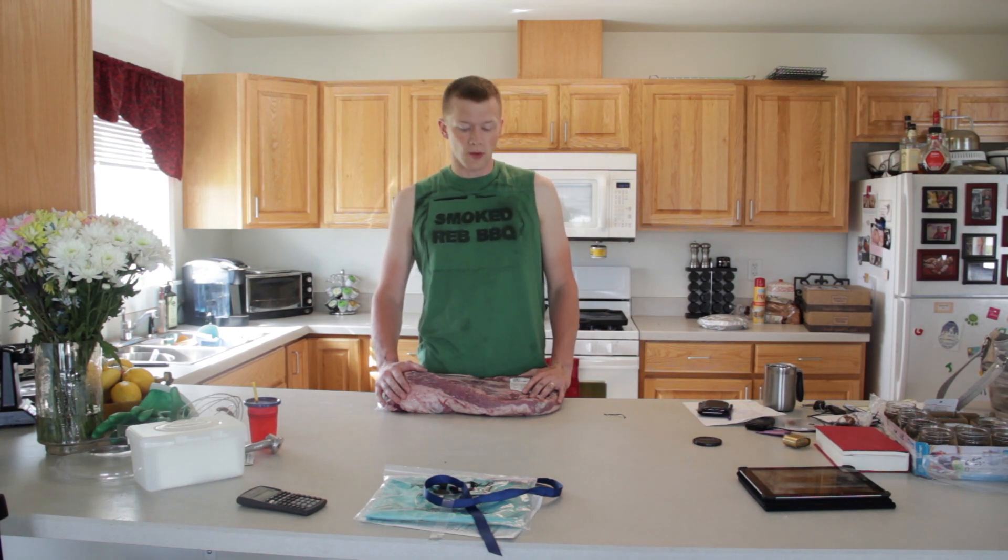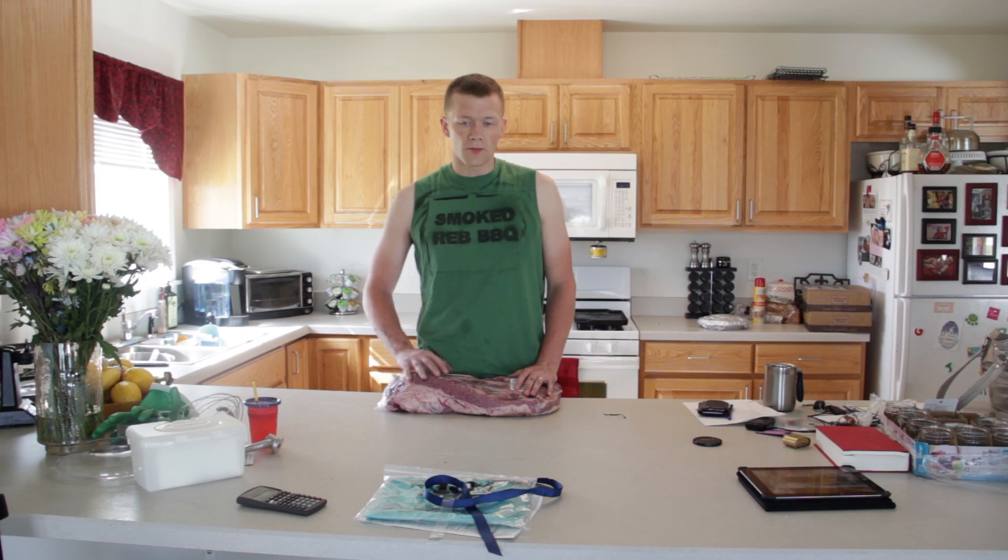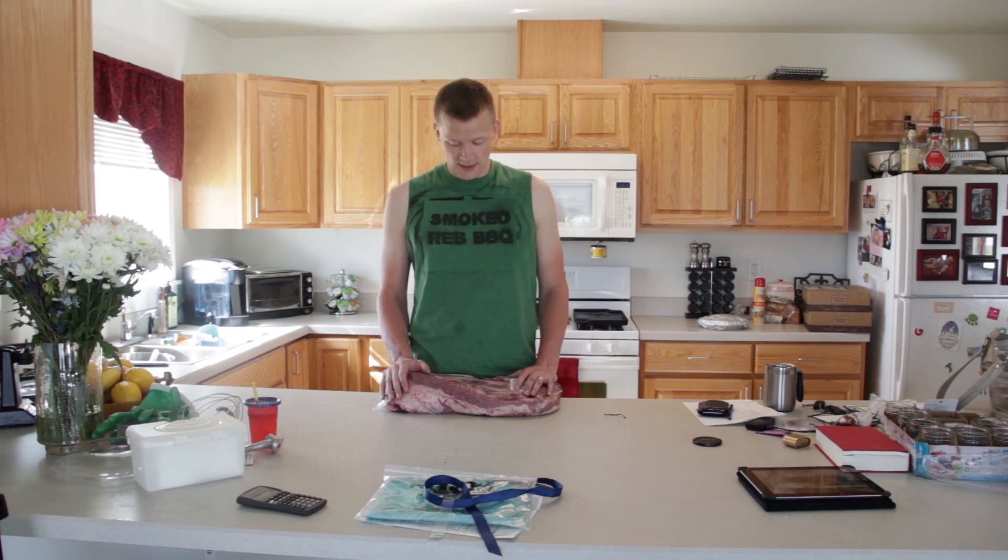Hi everybody! Welcome back to Smoked Red BBQ's YouTube channel. So today, tonight, and tomorrow we are smoking a whole pack of brisket — it's just under 14 and a half pounds. We're going to be doing it out there on the offset smoker. We're doing the whole process here: a strictly Texas style smoke, salt and pepper for the rub, mesquite wood, and the lump charcoal that we always do. We're going to go ahead and get this thing going and show you guys the whole process, so keep watching.